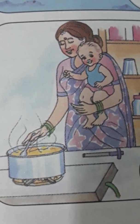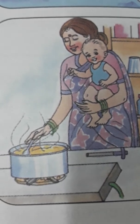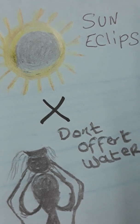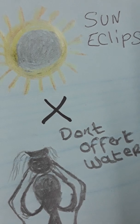After the eclipse, when cooking food, add turmeric to your meal. Turmeric defends your body against infection. These were some precautions to take during a solar eclipse.